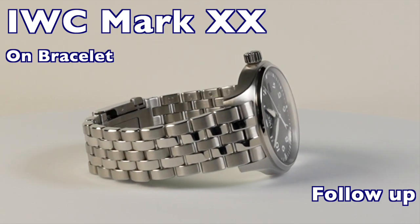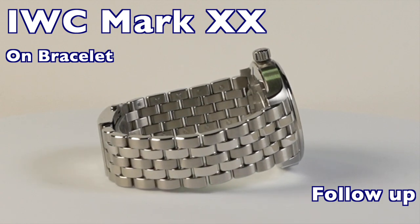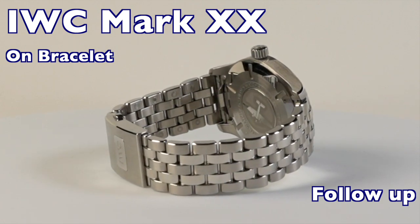Hello everybody and thanks for checking out my update. I wanted to follow up on the review that I did on the IWC Mark 20 when it was first released.